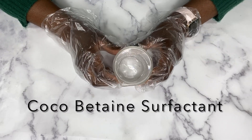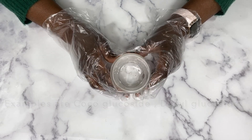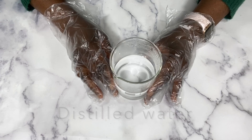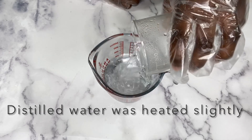The next cleansing agent I'm using is coco betaine. You can use any other surfactant that you have available — just use what you have. If you do not have this, then leave it out. I'm going to be using some distilled water to dilute the castile soap; I'm just going to pour my distilled water into my container.